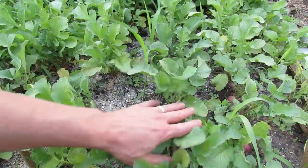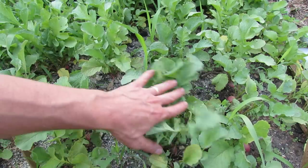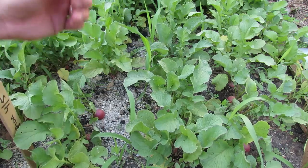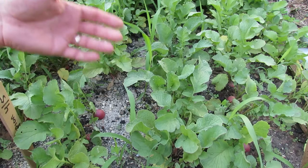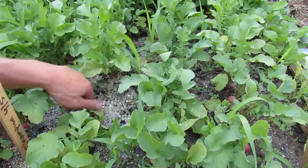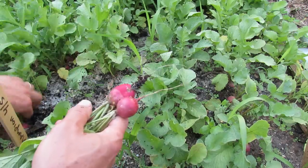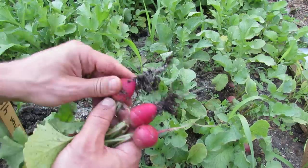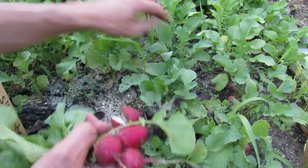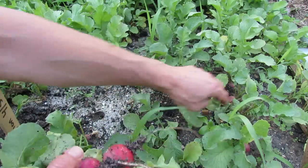Here are my globe radishes about three weeks later. The leaves are a little bit yellow, not as green as they normally are because I used to give them so much nitrogen. This year I'm not feeding them so that they grow more leaf than root ball. Here are the red cherries and they did pretty well. Again, three weeks later I'm just going to take out the larger ones. When they split like this, that's usually from a big dose of water — we just had a storm not too long ago. They're looking pretty good, better than I normally get.